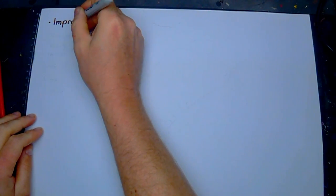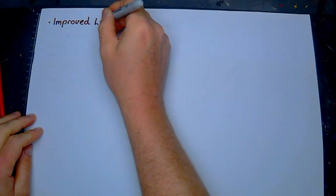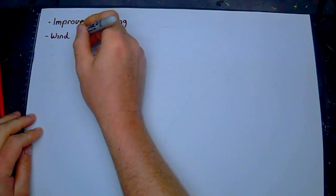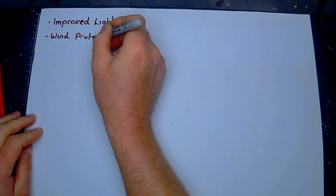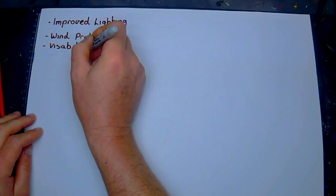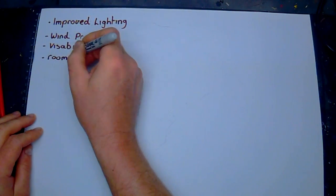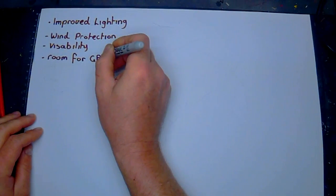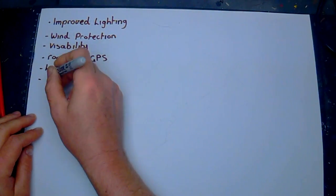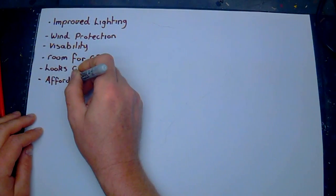G'day everyone, Simmo here. Today we're going to make a rally fairing for a Gen 2 KLR 650. The goal is to improve lighting for night riding, increase wind protection for my 6 foot 3 frame, while still maintaining good visibility for off-road riding. Needs to look good — not great, but good will do. It's got to be cheap, because I'm a bit of a tight ass, and it's got to have decent durability.